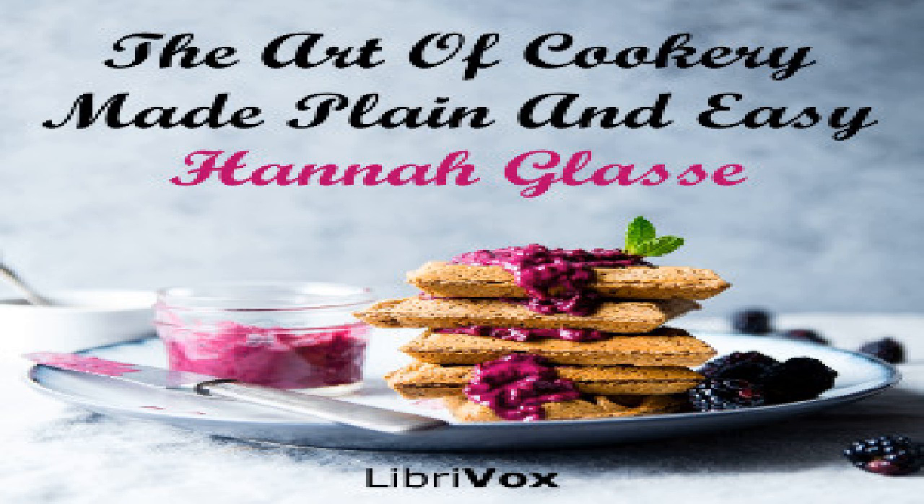For orange cheesecakes, only you boil the peel in two or three waters to take out the bitterness. A second sort of lemon cheesecakes: take two large lemons, grate off the peel of both and squeeze out the juice of one; add to it half a pound of double refined sugar, twelve yolks of eggs, eight whites well beaten. Then melt half a pound of butter in four or five spoonfuls of cream; stir it all together and set it over the fire, stirring it till it begins to be pretty thick. Then take it off, and when it is cold fill your patty pans little more than half full; put a paste very thin at the bottom of your patty pans. Half an hour with a quick oven will bake them.